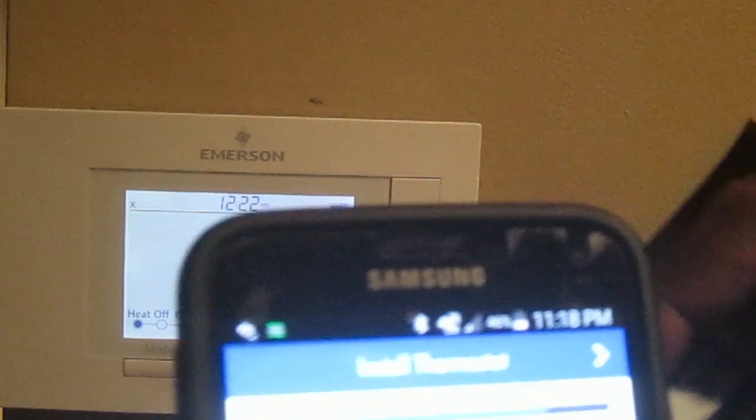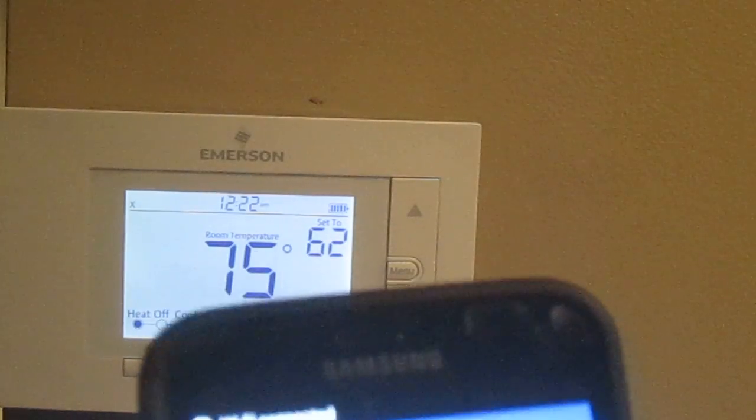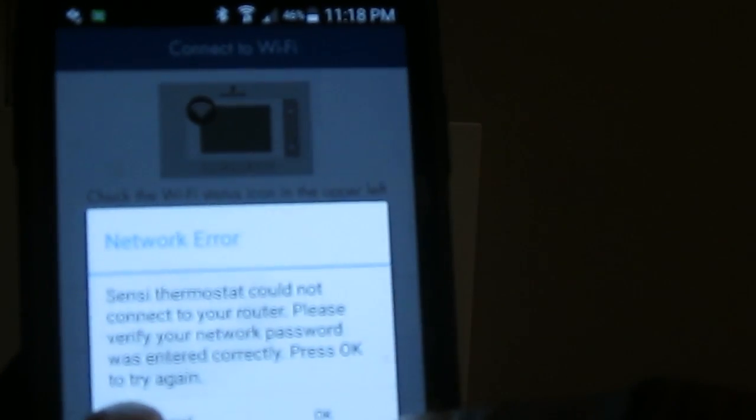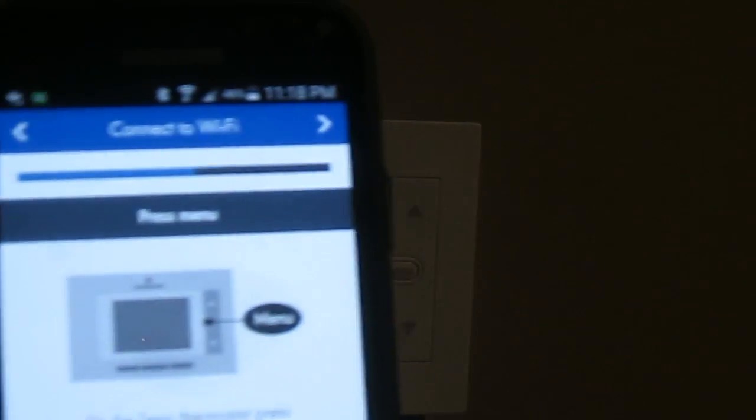Then you look at the thermostat's corner and I see an X, so it gives an option: if you see an X it means the wireless thermostat could not connect to my Wi-Fi router downstairs, so we're going to have to redo this again.